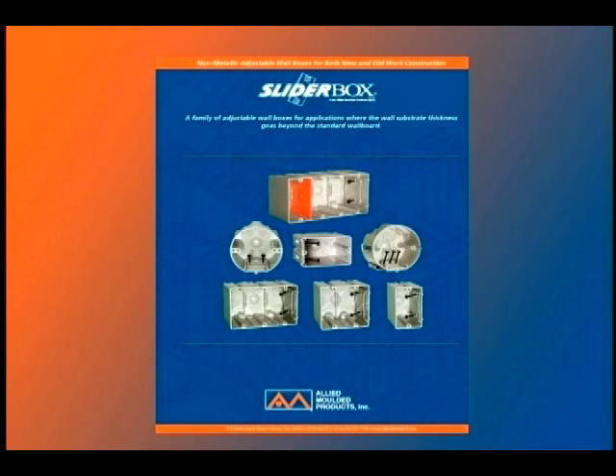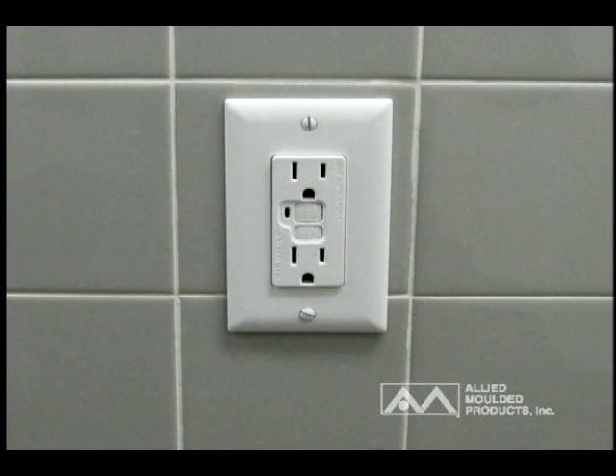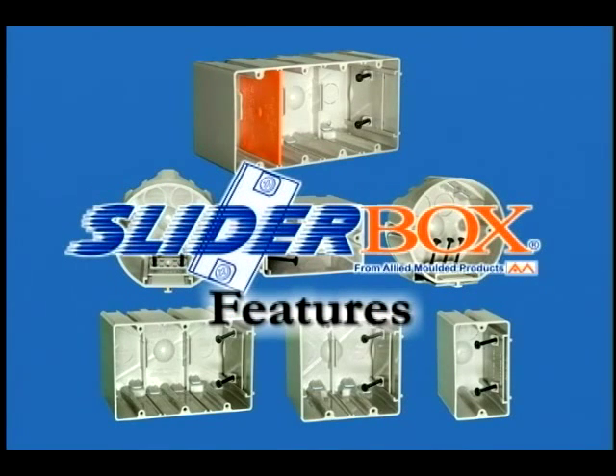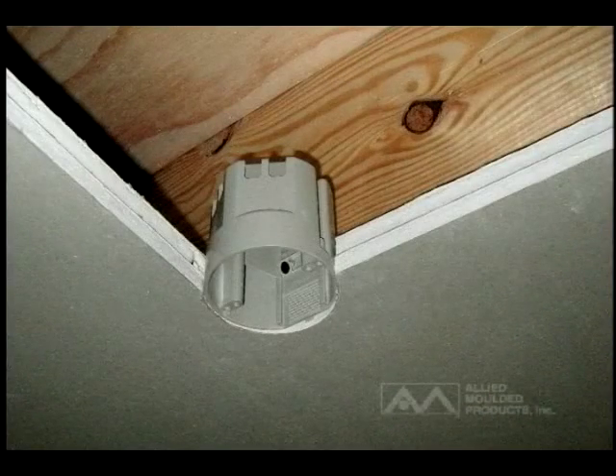Allied Molded is pleased to announce the availability of SliderBox, a family of non-metallic adjustable wall and ceiling boxes for both new and old work construction and applications where the wall substrate thickness goes beyond the standard half-inch wallboard. The SliderBox product has a number of features to aid electrical contractors in eliminating major issues in applications where additional substrate might be applied, causing standard boxes to be recessed below the allowable eighth-inch depth by code.